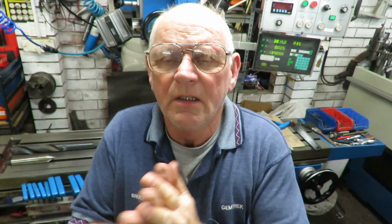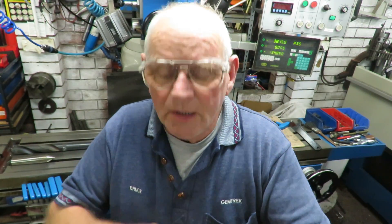G'day, this is Bruce again and welcome once again to my shop. This is the third in the series on the cranky arm. I've since found out it's not an arm for a printing press but it's an arm for a guillotine, which is part of the printing press process anyway.